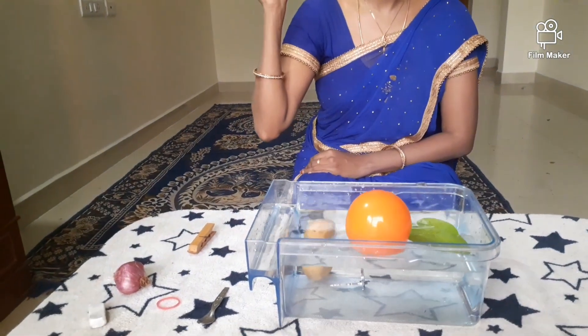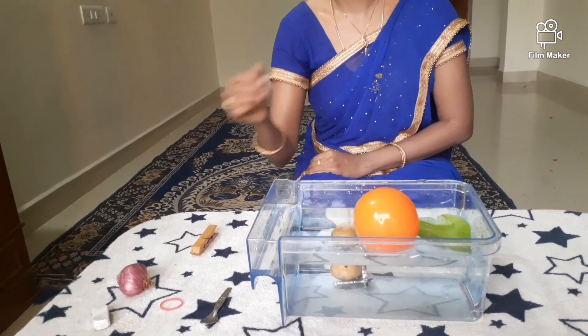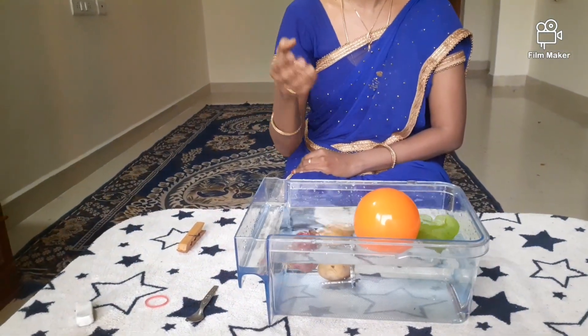Now, a potato. It sinks. Now, an onion. It floats.